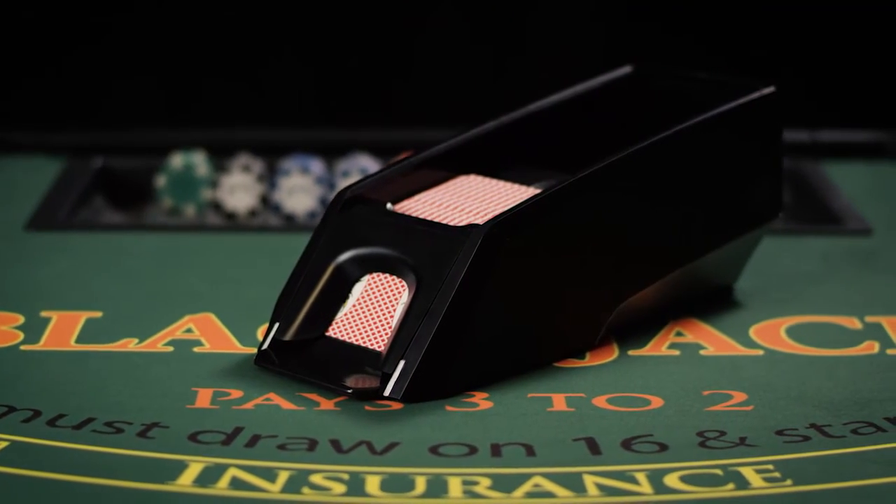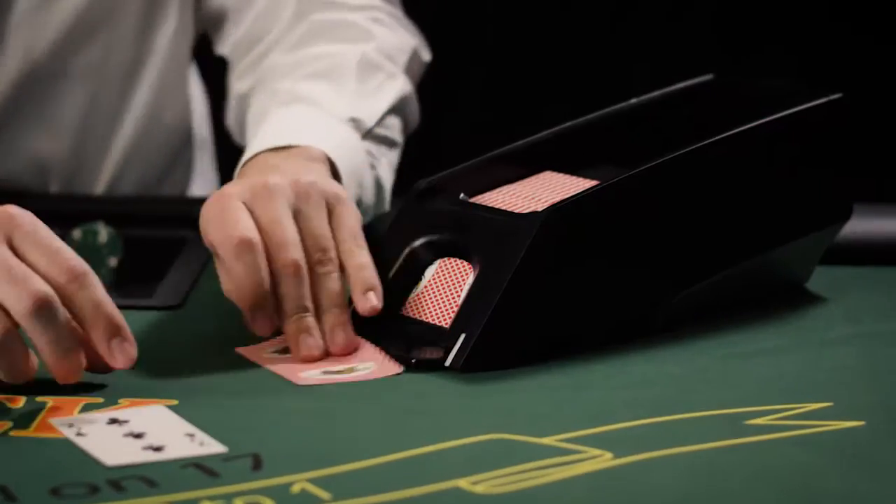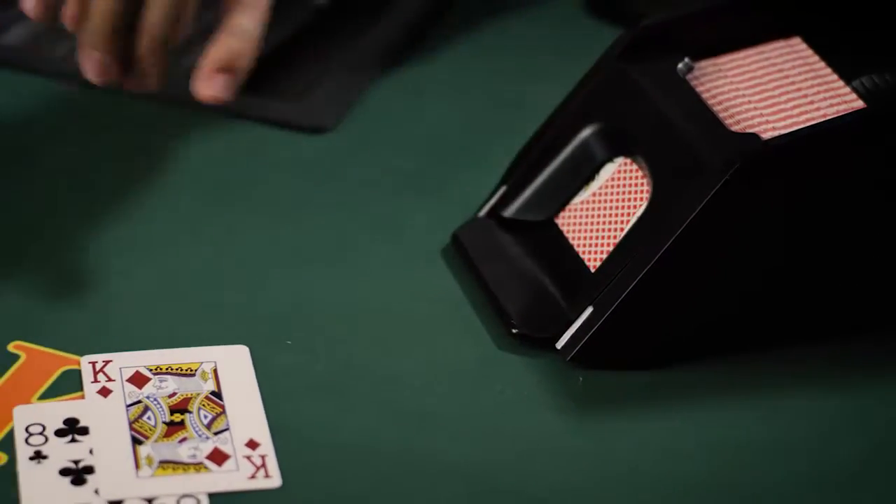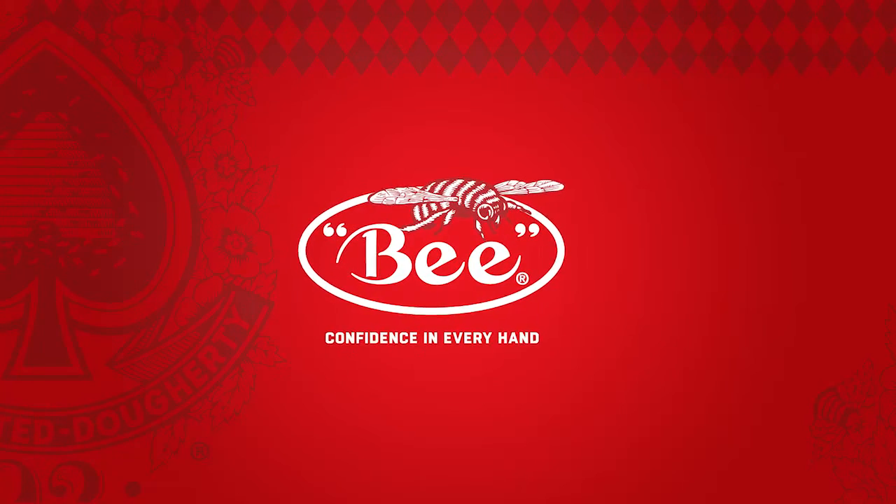The Easy Bee Shoe isn't just another shoe. It's designed from the ground up to give you and your dealers the best table game experience possible. Bee Casino. Confidence in every hand.